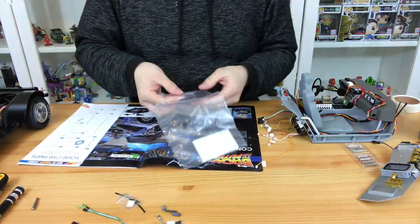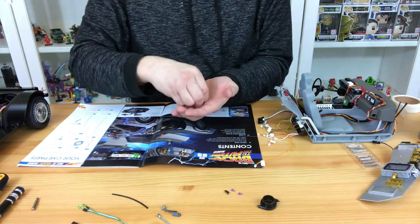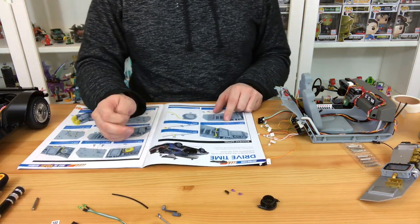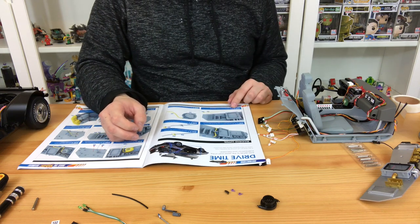You will need 5 FP screws, 2 BM screws, and 4 DM screws. After you've taken out all of your pieces and made sure they're all there, you will need to start attaching.